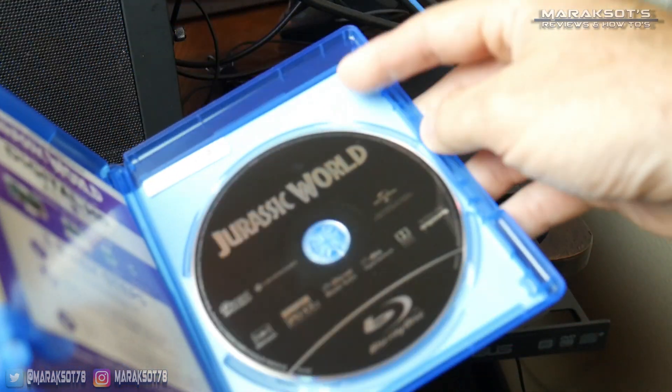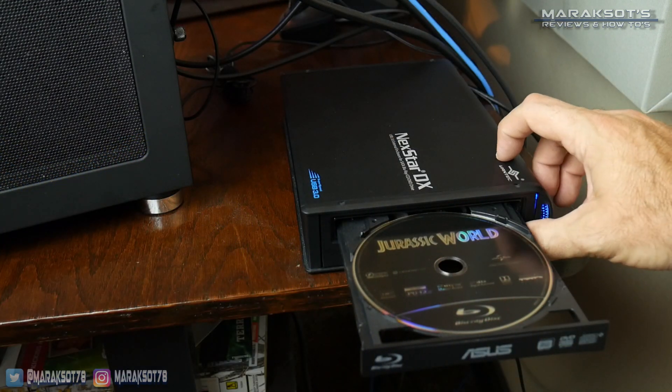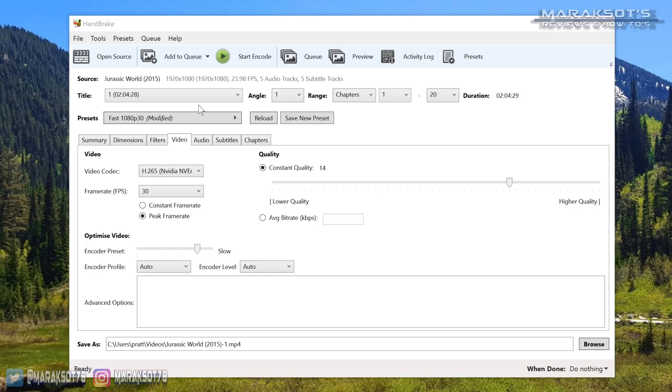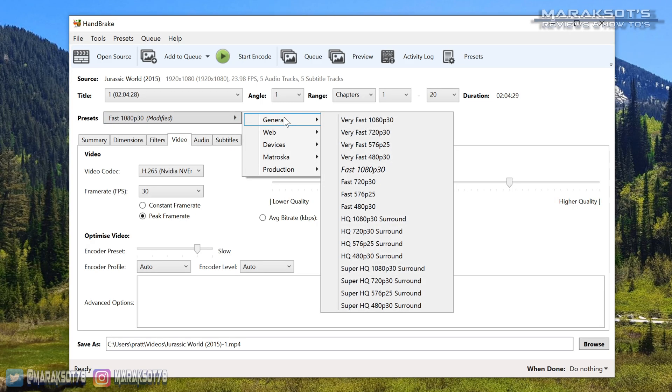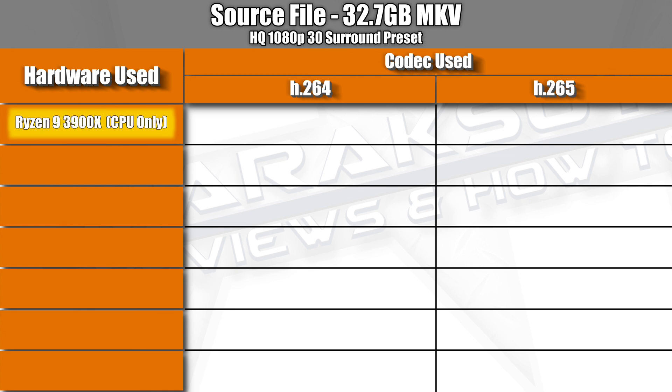For the first comparison, I ripped a Blu-ray copy of Jurassic World using MakeMKV, which output a 32.7 gigabyte MKV file, and then compressed it using the HQ 1080p 30 surround preset in Handbrake. Using just my Ryzen 9 3900X with no GPU encoding and the H.265 codec, it took about an hour and 25 minutes to complete the encoding process.